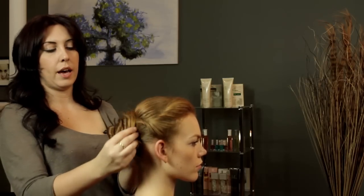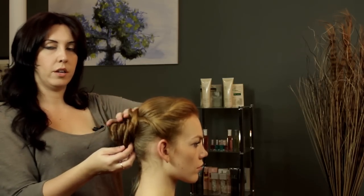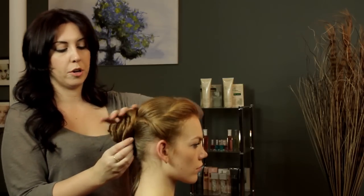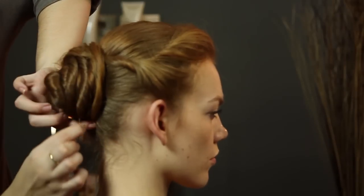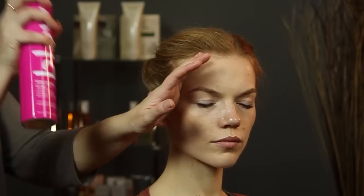I like to not keep it as tight, just because it looks a little bit more whimsical and a little less done. I don't really like hair to look too perfect. There we go. And then you just want to secure everything with a little hairspray.